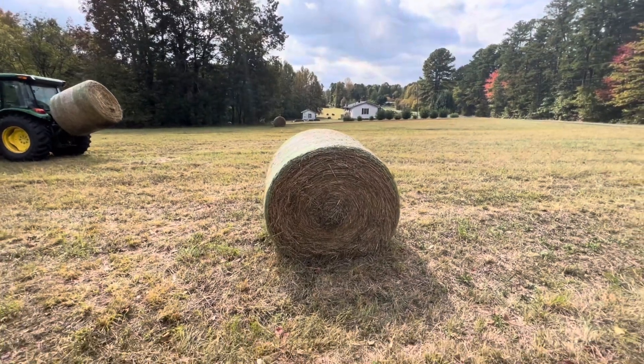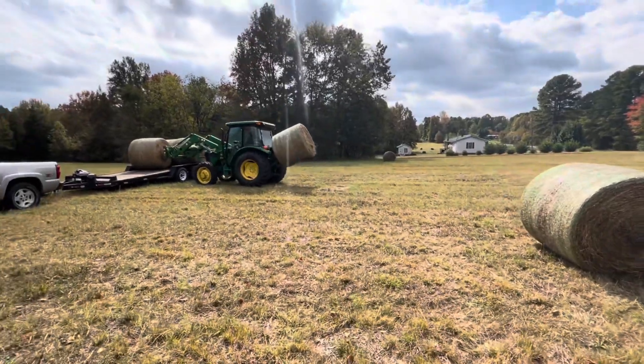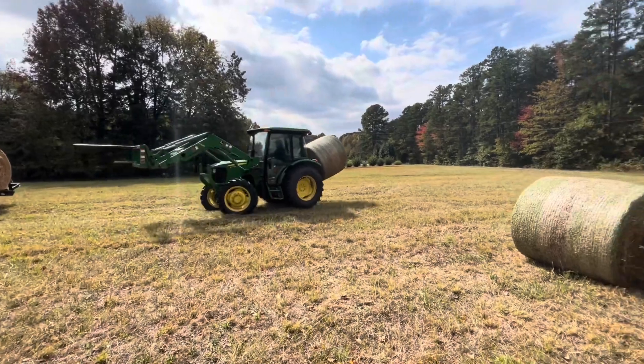We made about 350 bales on first cut and then about 280 on second cut, so everything's working pretty good.